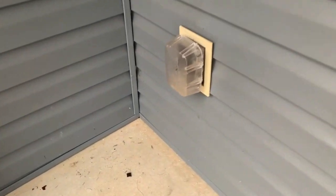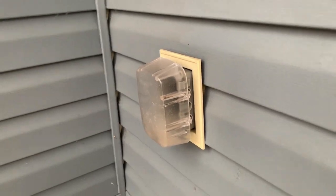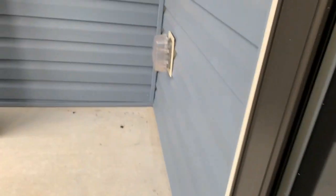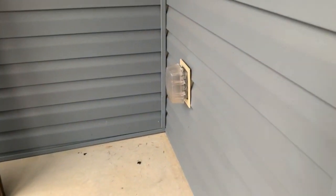Right here you can see I have 12 2x4s that I'm going to use to build this bench. But first, the first thing I have to do is this box — I actually have to remove it. The bench is going to take up this whole corner, but unfortunately that electrical box sticks out way too far.